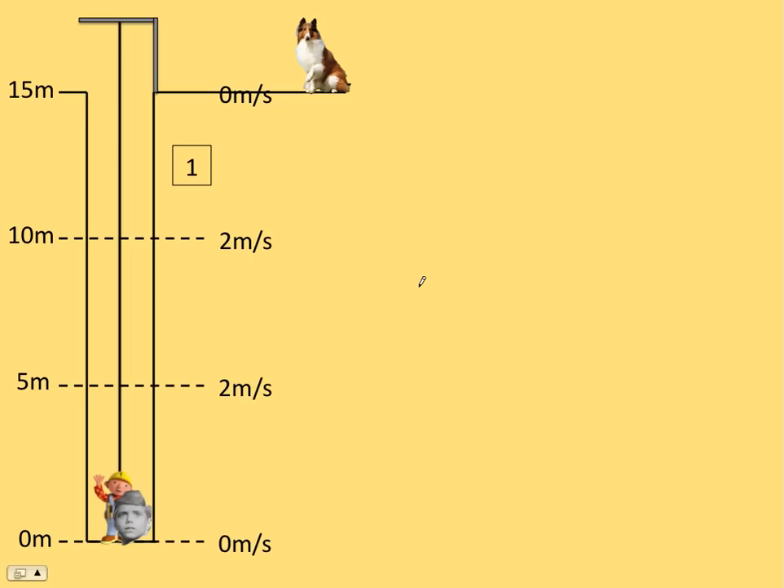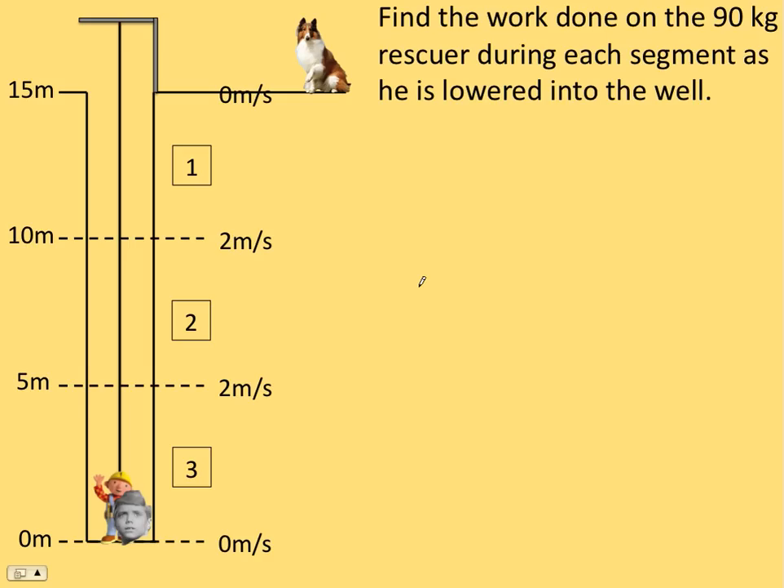We have three different periods here to calculate the work for: the first five meters going from 15 down to 10, then from 10 to 5, and then from 5 to zero. Find the work done on the 90-kilogram rescuer Bob during each segment as he's lowered into the well. Work is the change in potential energy plus the change in kinetic energy — that's the approach we're going to take here.